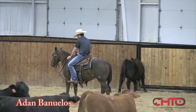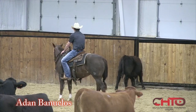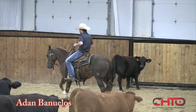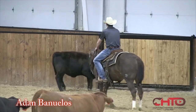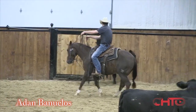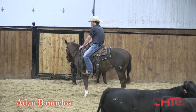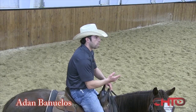Most of the time the inside ear works, but when that other ear starts working and looking in while the horse is comfortable and patient outside of a cow, I think you get a lot of bend and a lot of natural bend through the turn. When they use their outside eye or outside ear to hunt the cow, I feel very confident that that horse is hooked to the cow.